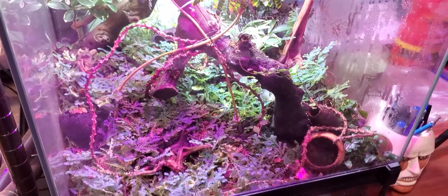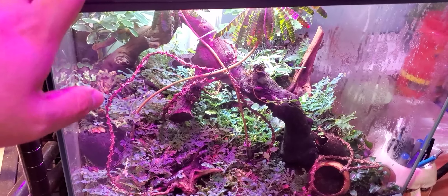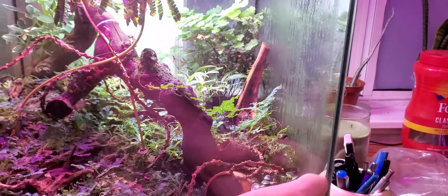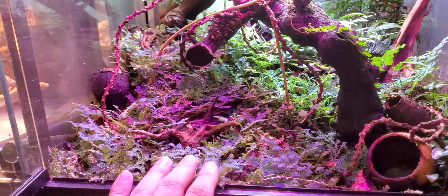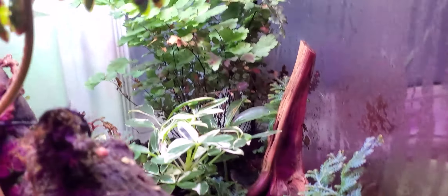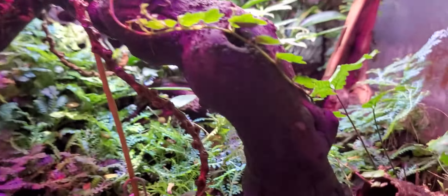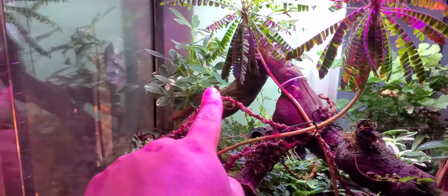Welcome to another room update video. Starting with the terrarium — I showed you guys this before and it wasn't really growing in, but it's grown in quite a bit now. The glass pane ground cover is completely covered. I think it's called Phoenix Moss or something. The ferns have grown in, there's another fern in the back, umbrella plants are doing good, and there's a plant in the back not doing too well. The strings of frog are climbing up the wood.